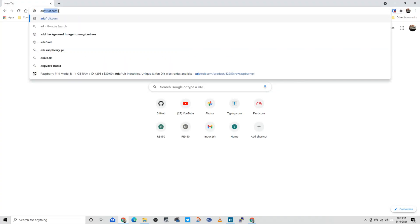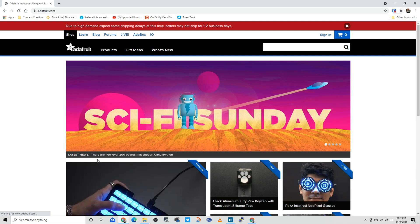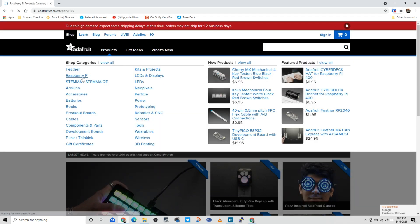My first step in this project was to purchase a Raspberry Pi. I went to adafruit.com, selected products, Raspberry Pi 4, and ordered.